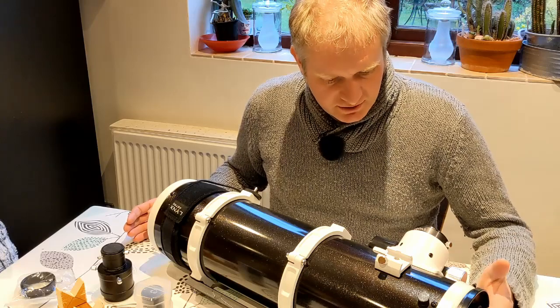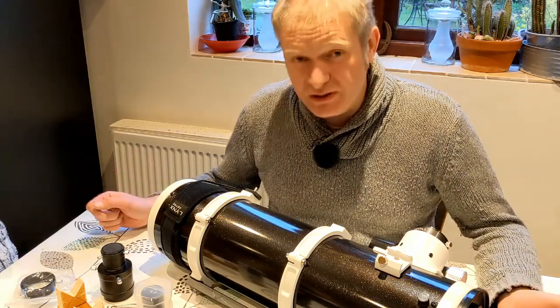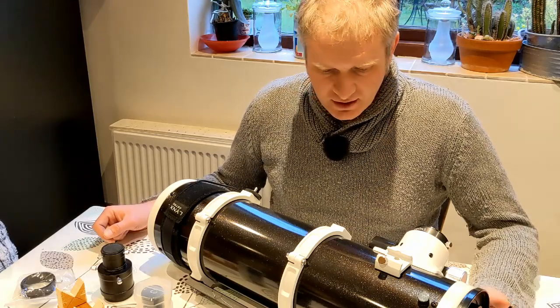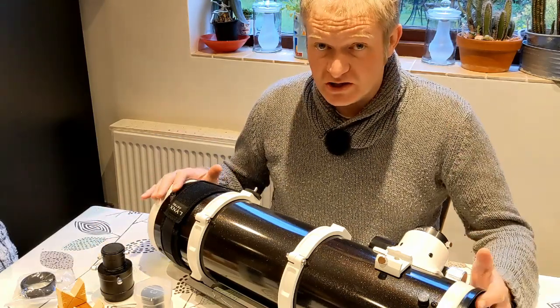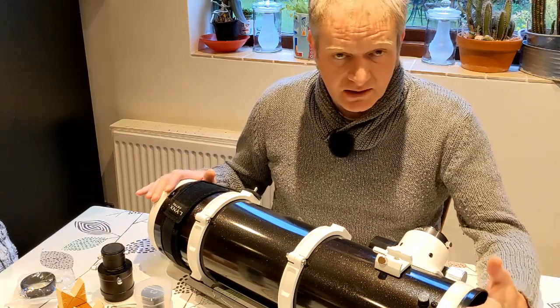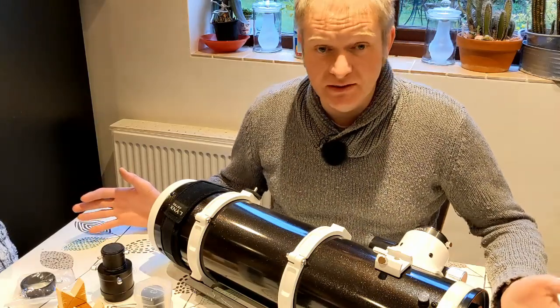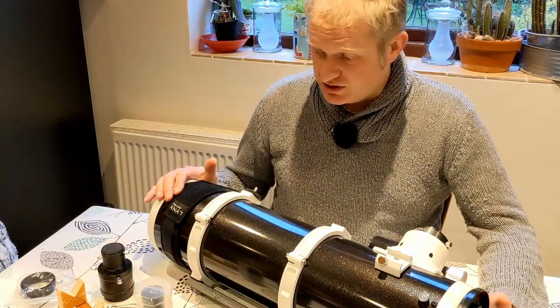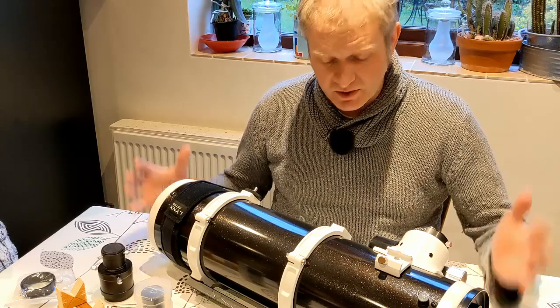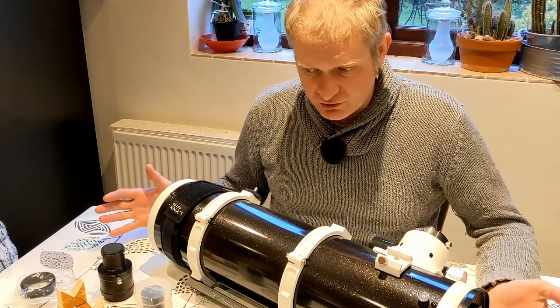But I think there are a few things on this which aren't as brilliant as I would like them. It's a great scope, it's really good. It's got a 6-inch mirror, it's got a 650mm focal length which gives you a good wide field of view. Brilliant for nebulae. Fantastic just as a general first scope — I would go for this one. It gives you loads of room to grow.